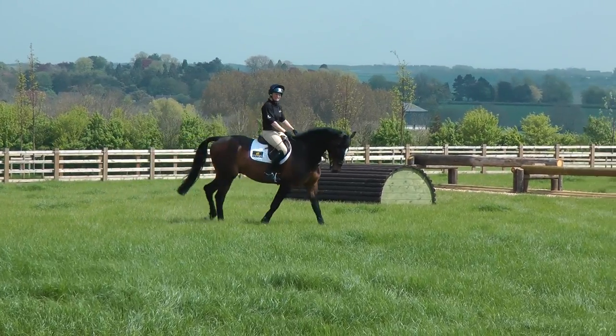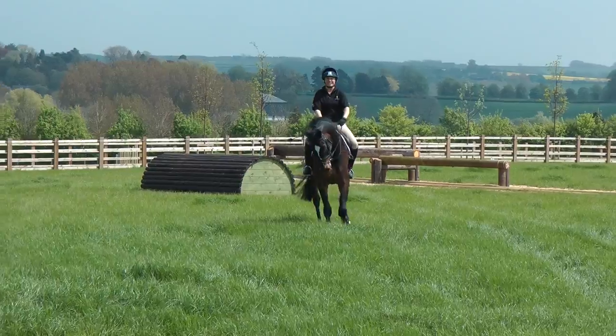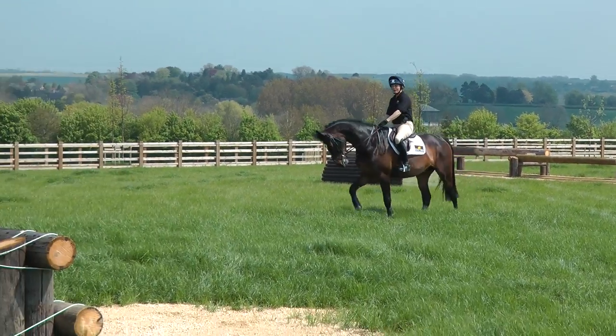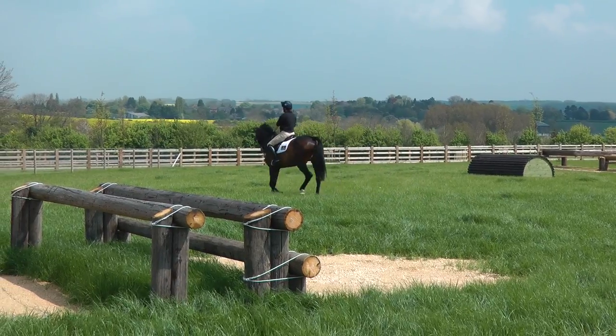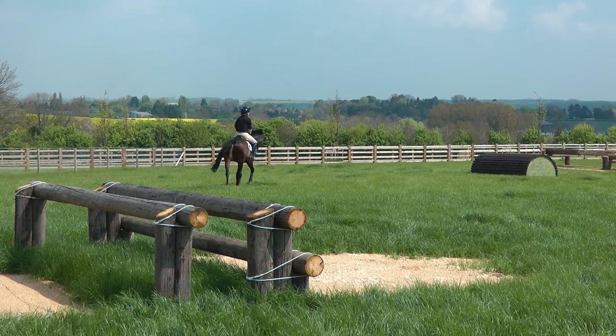Then I'll look at the collecting ring fences. Here we've just got this one today, so I'm going to jump it once in a nice rhythm and then move the tempo up a little bit, as if I was starting to get into cross country mode.